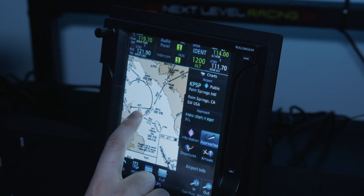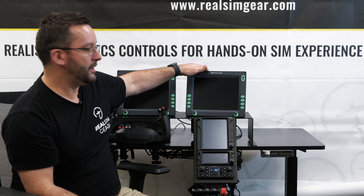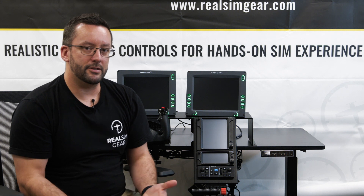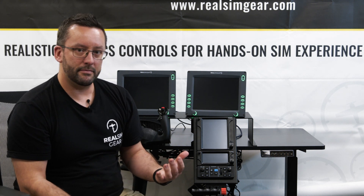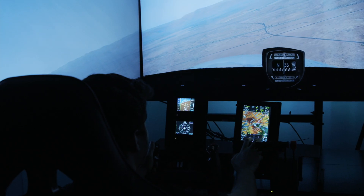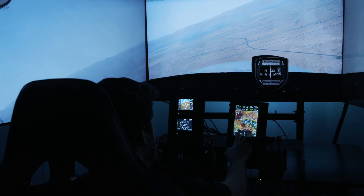Even shown in this configuration with our Avidyne Integra suite, it can be used to load a flight plan that can be displayed on the MFD for the Integra. It's also great for people who want to replicate the G500 or G600 situation — you can use our G1000 PFD, MFD and one of the GTN products and get a pretty close approximation of that setup as well.